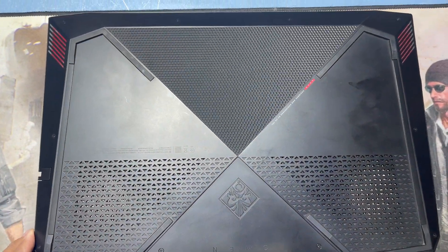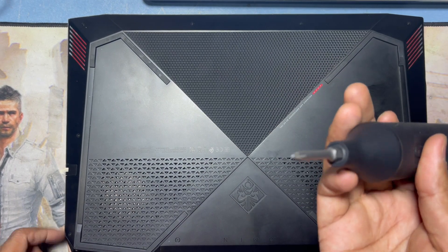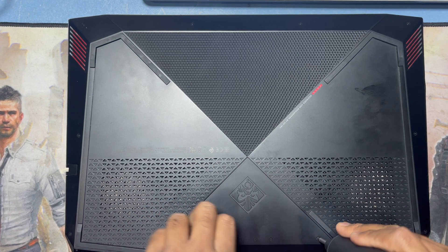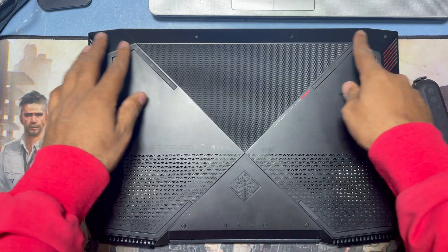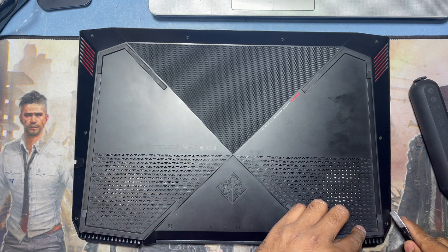You can see the laptop here. You have to remove all the screws, so you need a star screwdriver. I have an electric screwdriver and I'll remove all the screws. After removing the screws — there are 12 screws total on all sides.